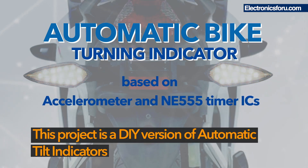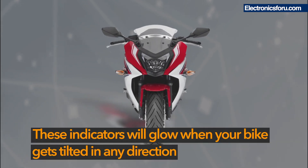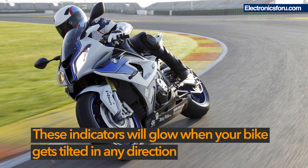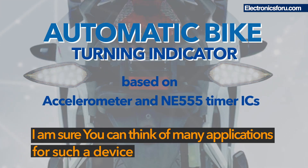This project is a DIY version of automatic tilt indicators, which is now a concept coming in luxury bikes. These indicators will glow when your bike gets tilted in any direction. You can think of many applications for such a device.